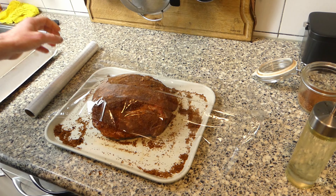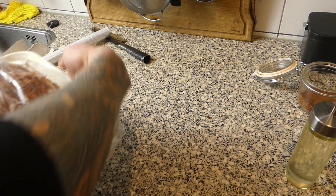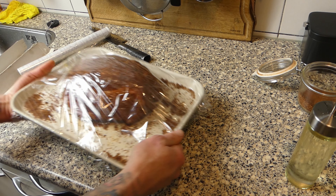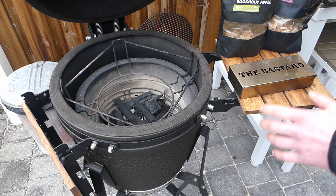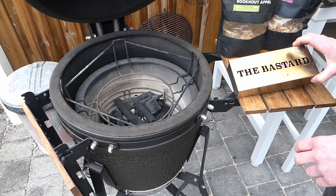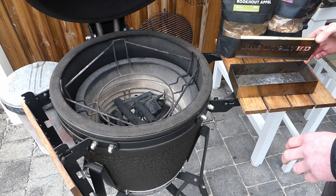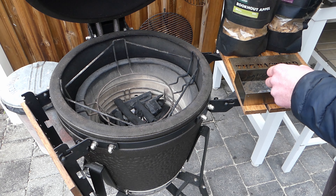Once it's covered, wash your hands, got some cling foil, cover it up, and into the fridge. Time to set up the barbecue, and of course we want to get some smoke in there, so I've got myself a slow smoker — a little box from Bastard.